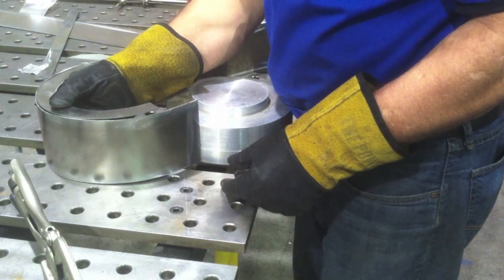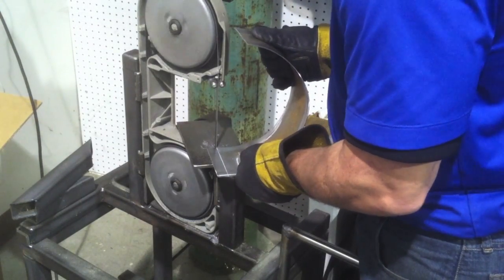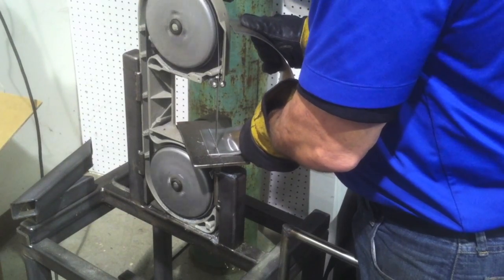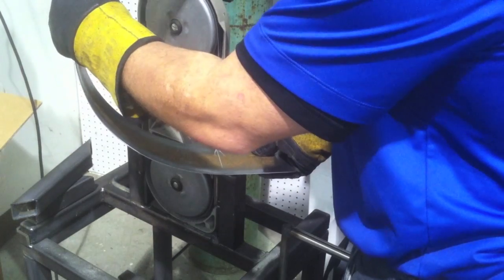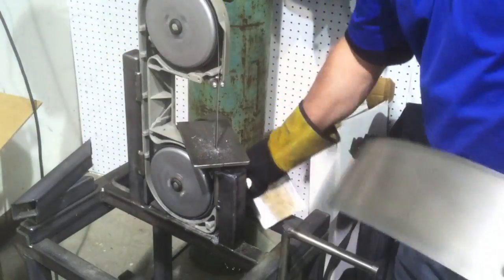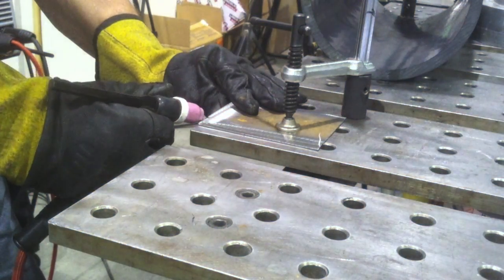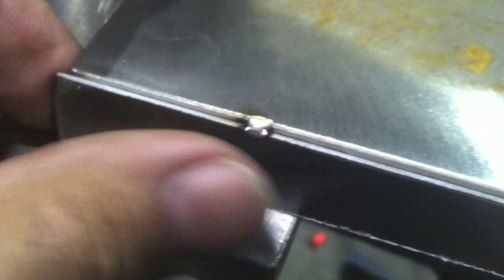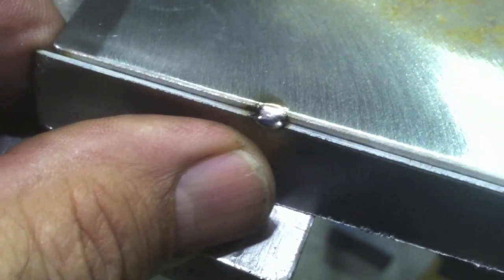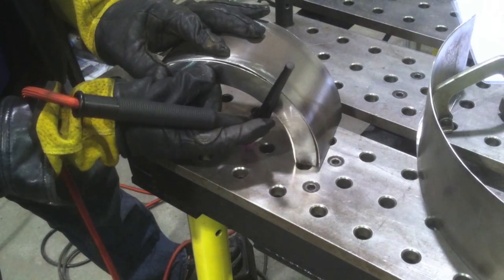Now I'm going to mark and trim. Another project I built several months ago was a stand for this porta-band. You can buy ready-made ones from SwagOffRoad.com that fit Milwaukee and DeWalt, but this is a Porter Cable and they don't make a stand for it, so I decided to build one. I'll put a link to that project video on the web page — it's one of the handiest things in the shop. Now here's my little method for tacking: set the machine about twice what you would weld with and give it the quickest blast you can with a really tight arc.